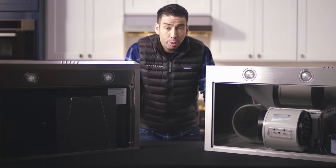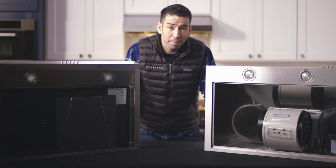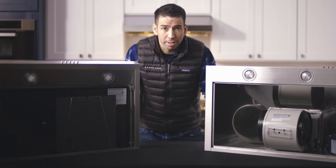Thanks for watching. Be sure to subscribe to the House Lane channel. And for any comments, tips, unboxing, or questions — thanks for watching, see you next time.